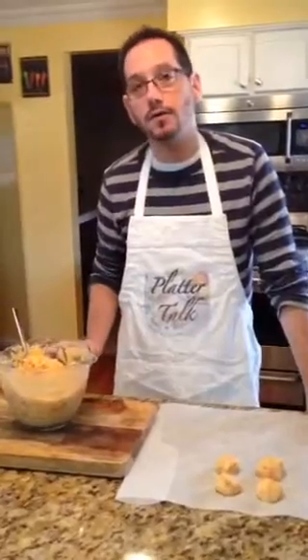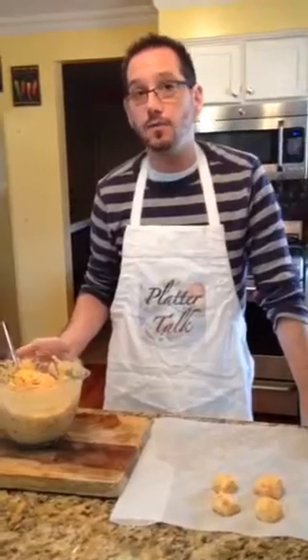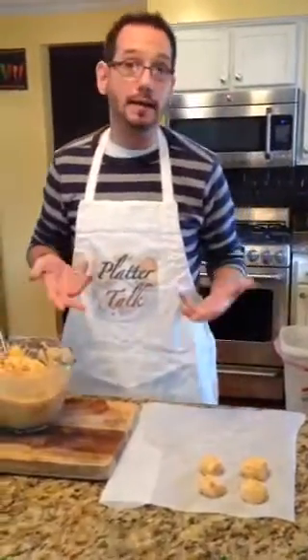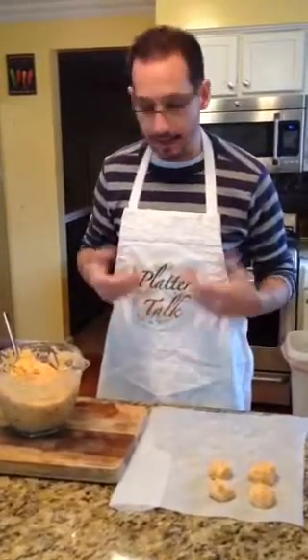These pierogi were traditionally served during the Easter holiday and the weeks leading up to Easter called Lent. And traditionally they are meatless, so on Fridays we would have these as children as a special treat.